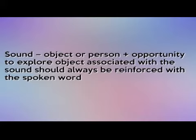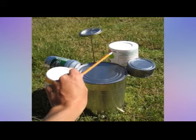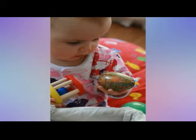Sound, object, or person — plus the opportunity to explore the object associated with the sound — should always be reinforced with the spoken word. We need to continue to develop the child's listening skills throughout the early years with sound-making toys and toys where actions result in a sound response. Activities include creating sounds with a range of objects such as pan lids, wooden spoons, and musical instruments, where the child identifies what object is making that sound. Sound matching and identification of tones — whether the sound is loud or soft, high or low — and locating the direction from where a sound comes.